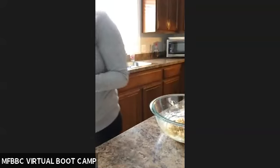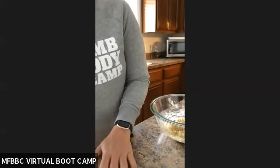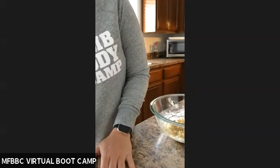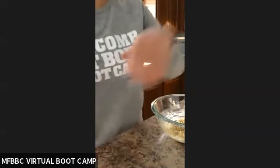My waffle maker is all steamed up because I just washed it. Don't mind that bottle of alcohol back there — it's not mine.